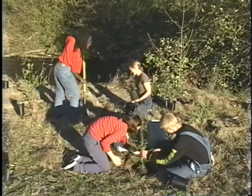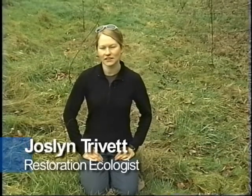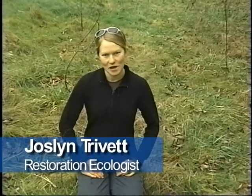Your part in this is knowing how to plant right. There is nothing you can do to guarantee that every plant you put in the ground is going to survive. Unfortunately, there are things beyond your control, like a bad summer drought or a deer eating your plant. However, using good planting techniques will give the plant its best possible chance of survival.